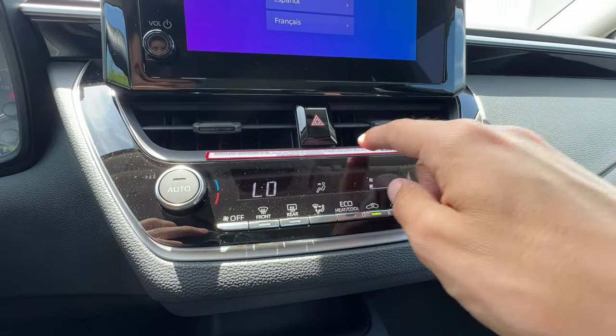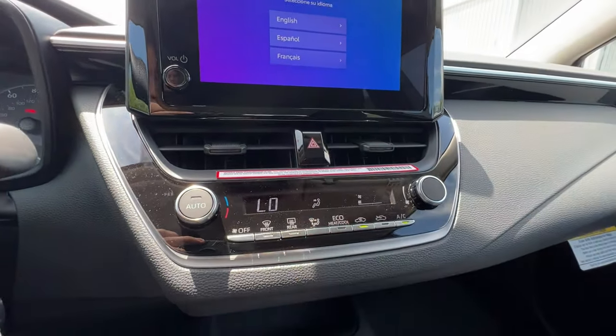Right above we have the hazards. The button doesn't light up, but the hazards do.